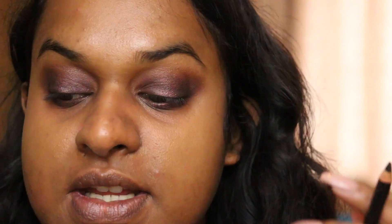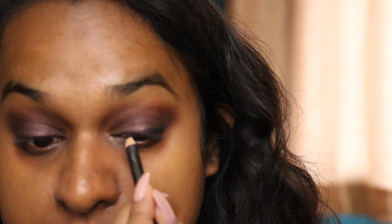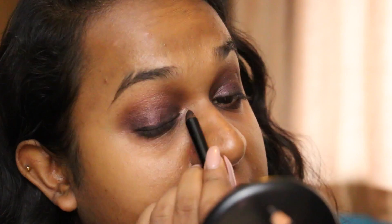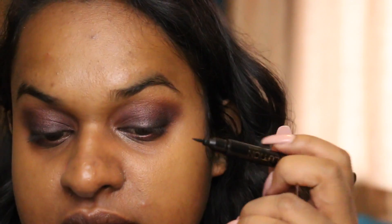I'm gonna put a little bit under my eyes as well, but it's mainly gonna be smudged out with the black anyway. Now I'm taking that black pencil again, just going over it. I'm gonna take my regular eyeliner, which is the Revolution Makeup double liner.